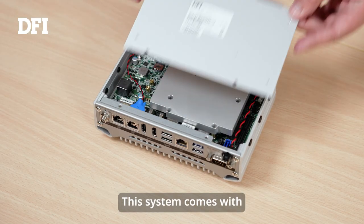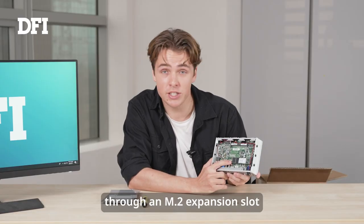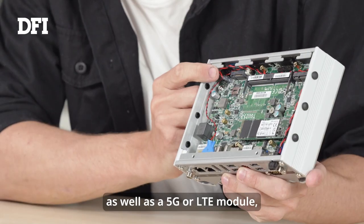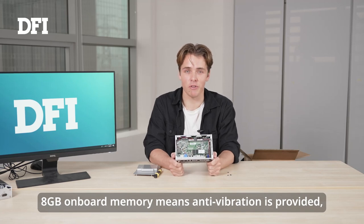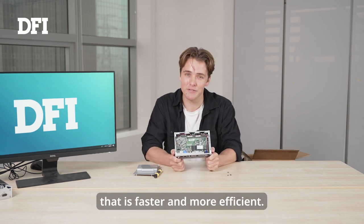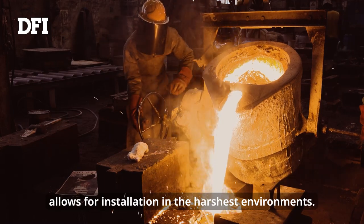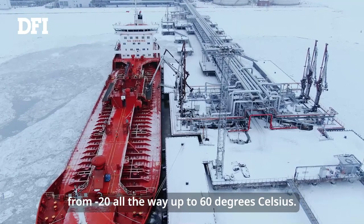Let's take a look at what's on the inside. This system comes with more connectivity and storage capabilities through an M.2 expansion slot that delivers support for SSD storage, as well as a 5G and LTE module and Wi-Fi. 8 GB onboard memory provides anti-vibration, and the SODIMM slot with DDR4 up to 32 GB provides increased memory capacity that is faster and more efficient. The robust fanless design allows for installation in the harshest environments, with a surrounding temperature range from minus 20 all the way up to 60 degrees Celsius.